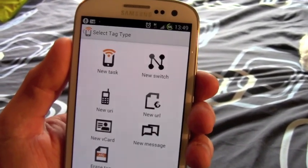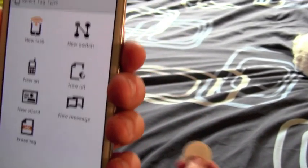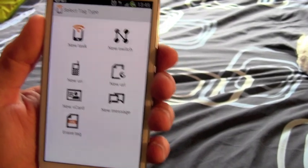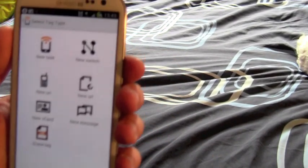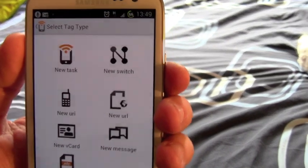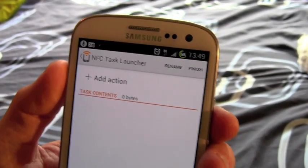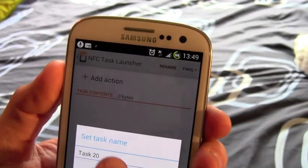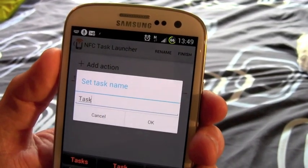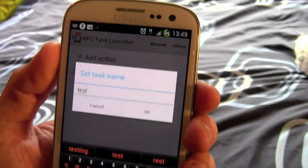You can also set up URLs, messages, contact cards, or if you've already written one of these, you can erase the tag so that you can rewrite it with a different command. But I think we'll start here with a new task. We can give it a name — I'll call it Test Task.